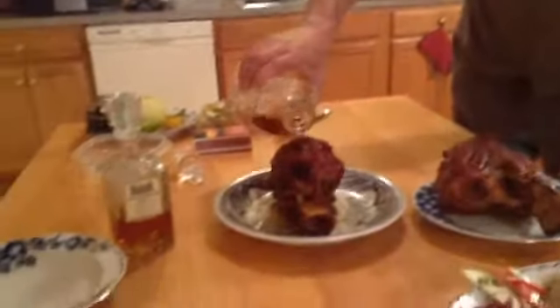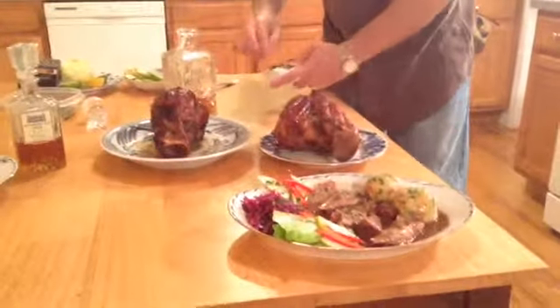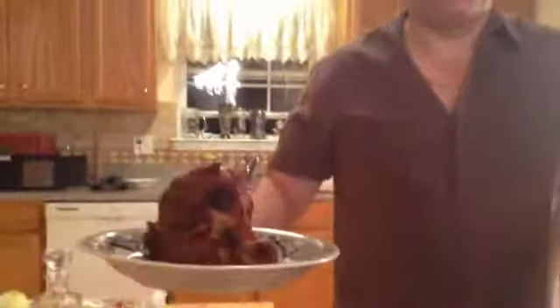The aroma is incredible. This is Chef Valdes and this is Kalbshaxen — here it is. I'm going to set these on fire here. This is the way I used to serve this at my restaurant. Kalbshaxen — wow, check it out! This is Chef Valdes with veal shanks — over and out!